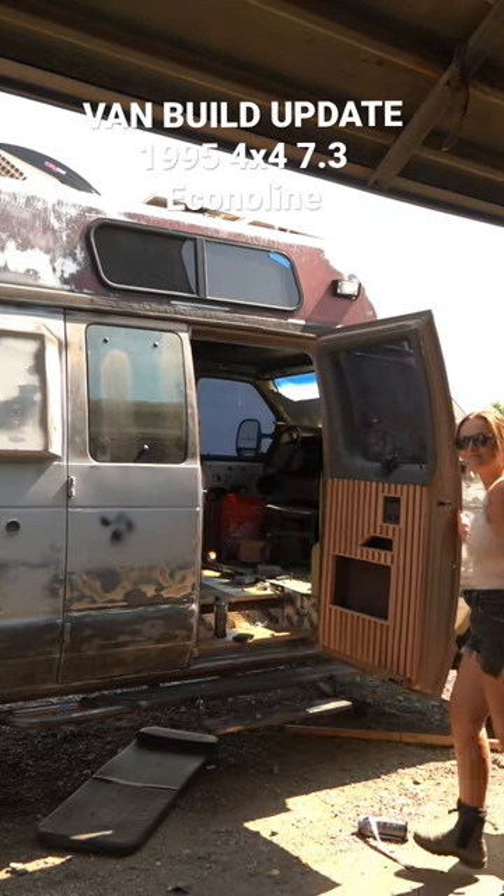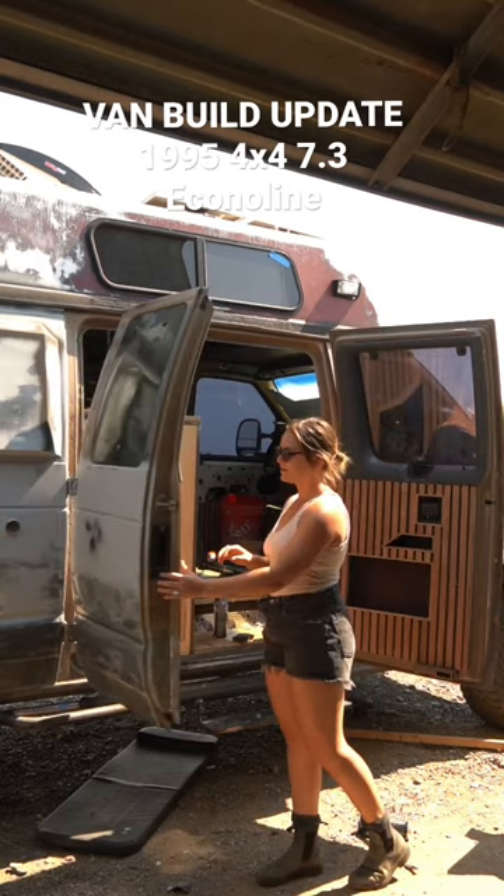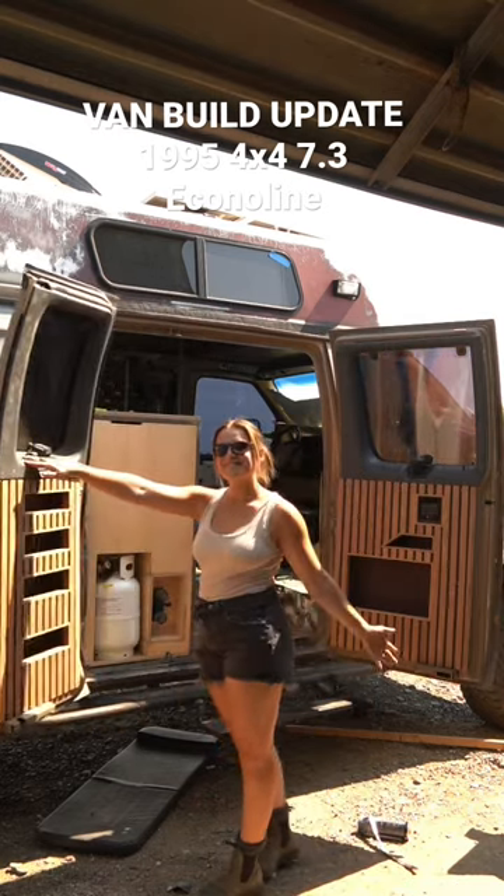I just recently finished the door panels. The plastic still needs painted, but this is extra storage space since the windows don't roll down. You can see where I'm going with it.